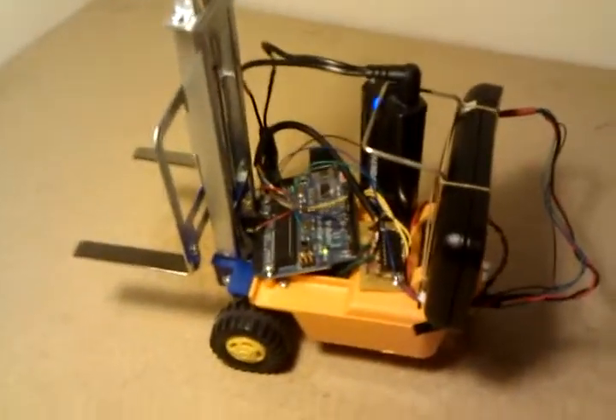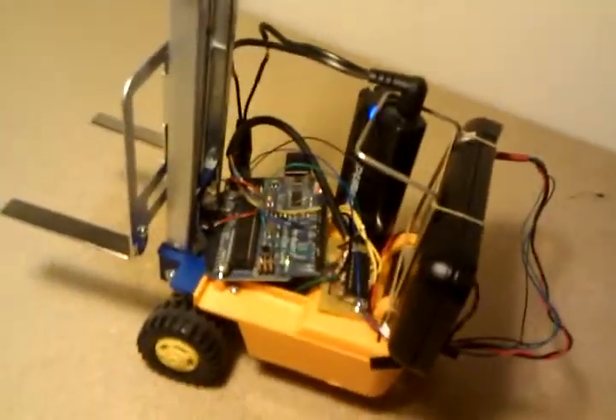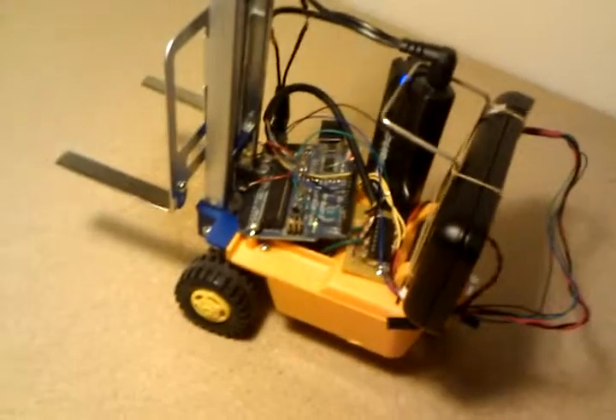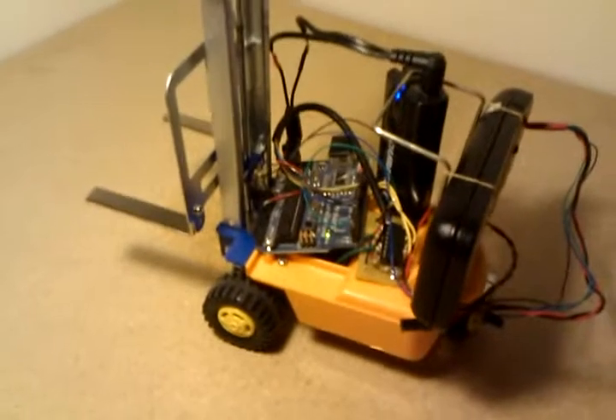Well, that's my basic Cellbot. I just thought I'd show you guys how you can build a Cellbot with stuff you have laying around. And that's it for me.